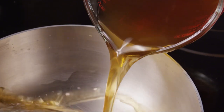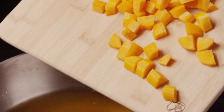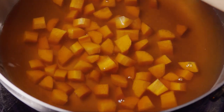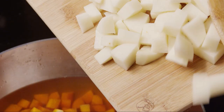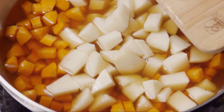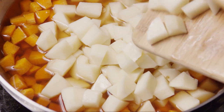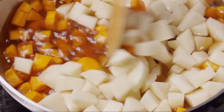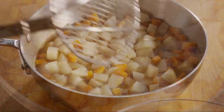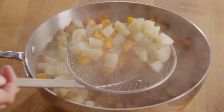Pour a 14-ounce can of beef broth into another medium saucepan. Add the carrots and the potatoes, and cook over medium heat until they're almost tender, about 15–20 minutes. Using a slotted spoon, transfer the carrots and potatoes to the bowl with the beef and reserve the broth.